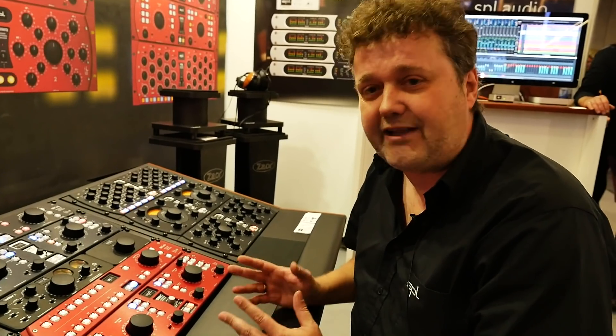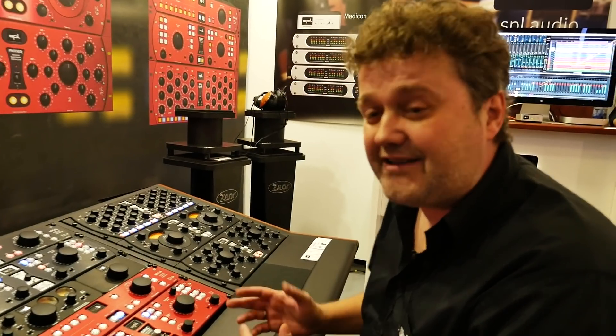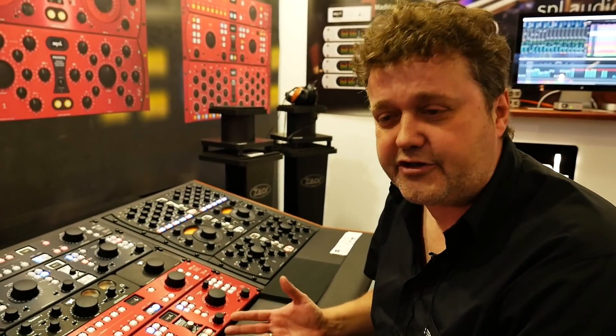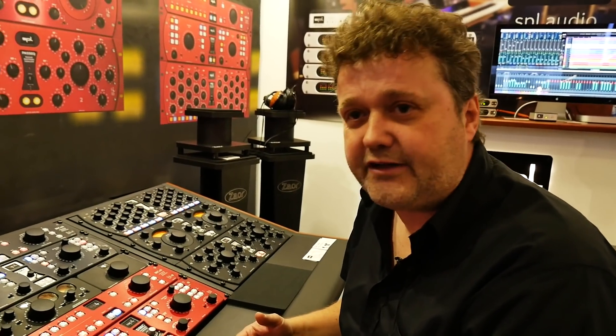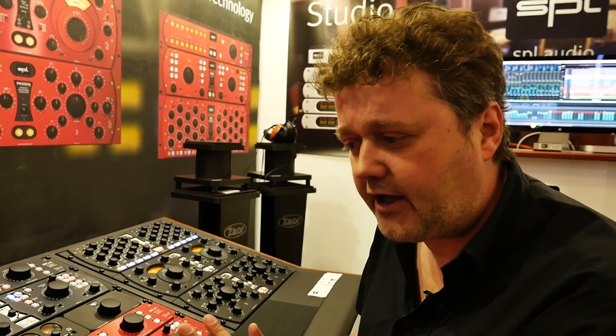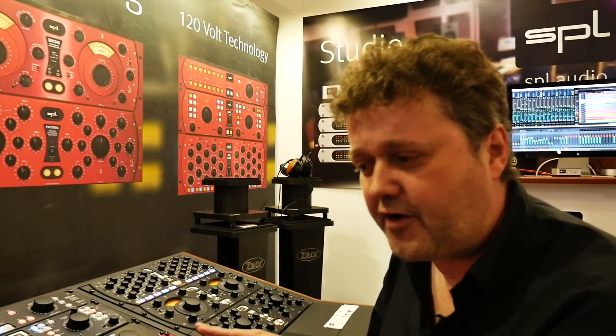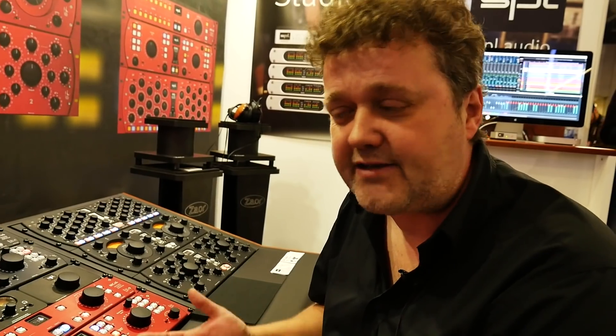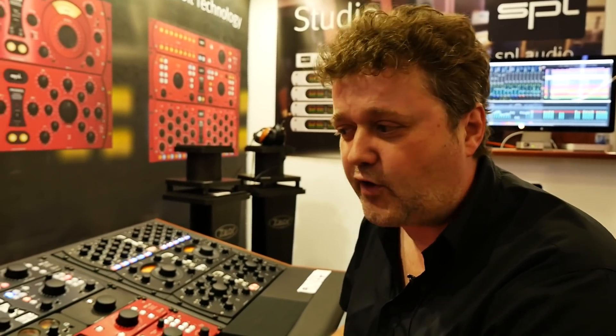Many people think that 120 volt rail refers to AC voltage, but it's DC — it's the internal operating voltage. With standard technology using ICs, the internal operating voltage will never exceed 44 volts (±22V), and the amount of voltage put into the secondary processing determines the headroom the product can work with. If you're operating at +18 or +20 dBu, you're already saturating IC-based products — there's no headroom, and if you apply EQ and boost something, it goes into distortion.